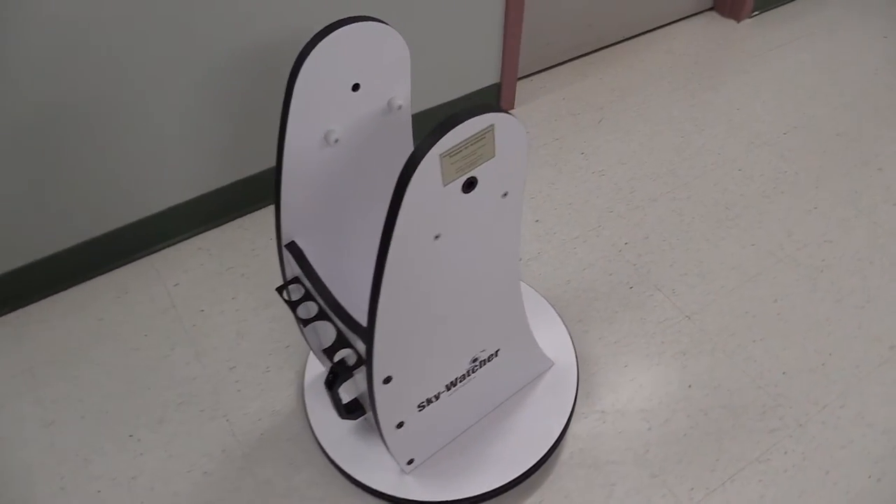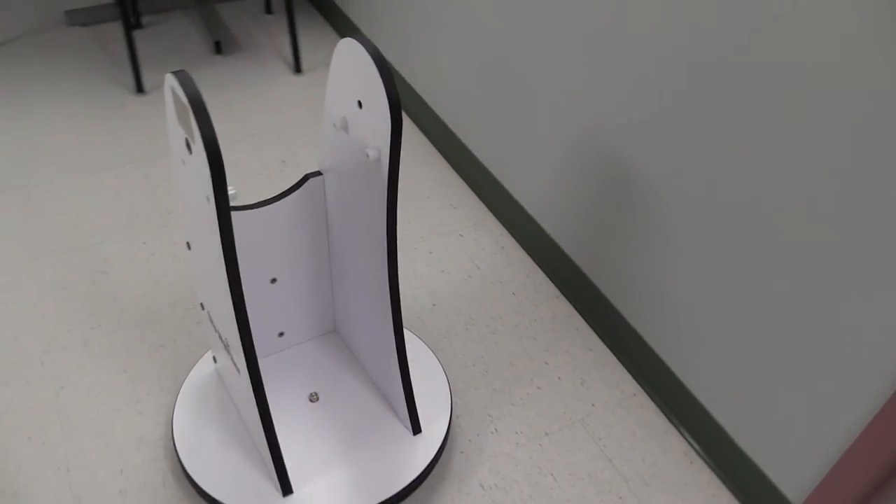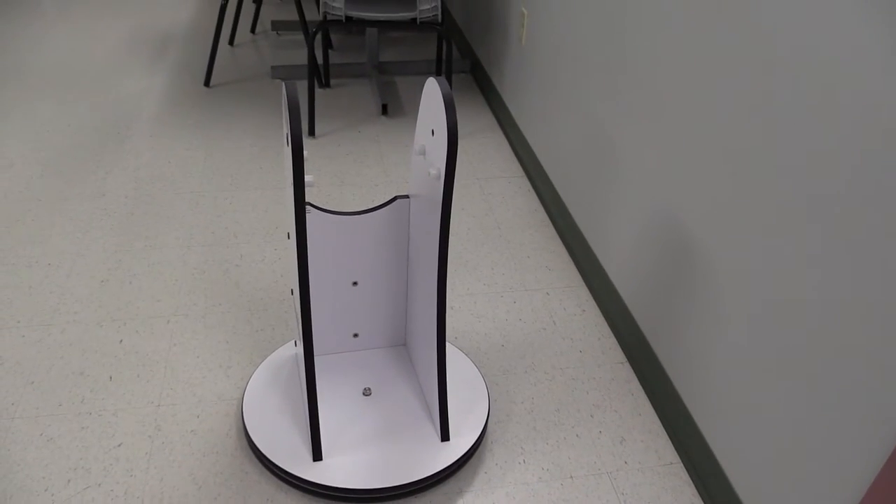Place the base on a flat surface with the nose or handle end facing forward, just as we have it here. This will hold the telescope.